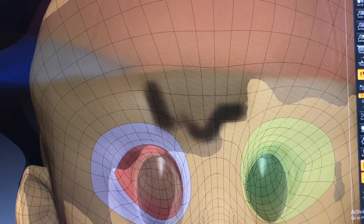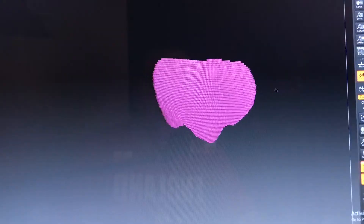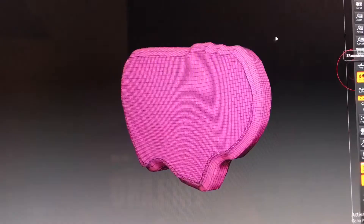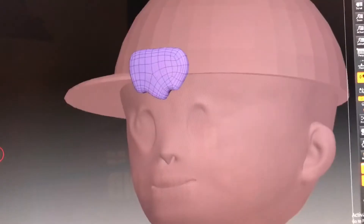Let's start on the front. Hold ctrl to make a mask around the hair area. Polygroup it and isolate the geometry. Panel the geo, apply a z-remesh, tweak it, z-remesh again — nice and clean.